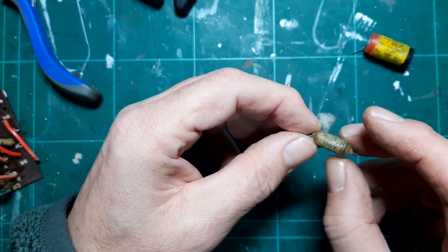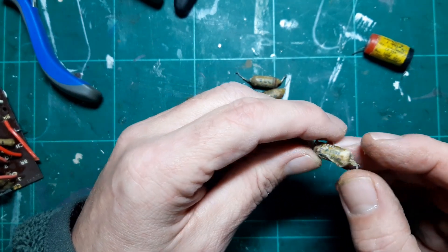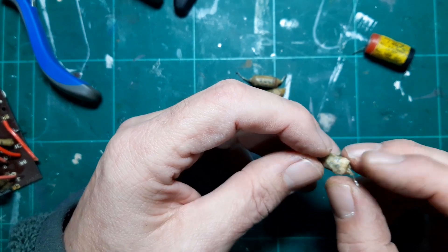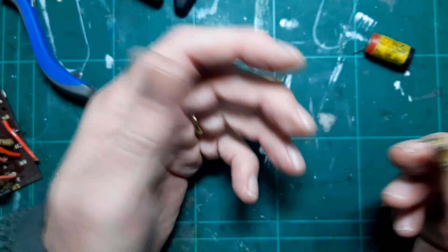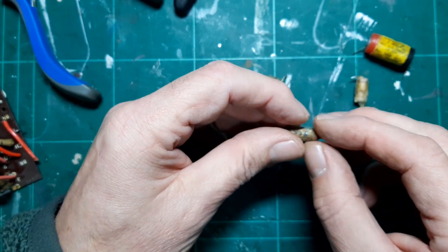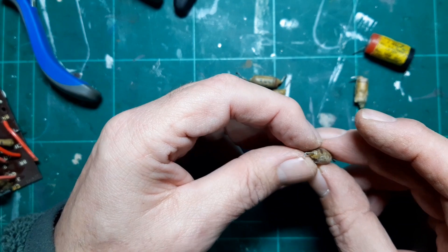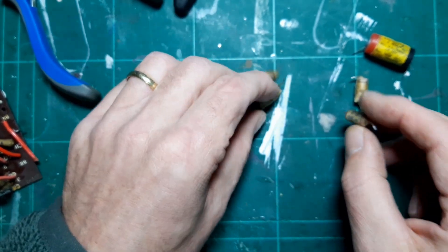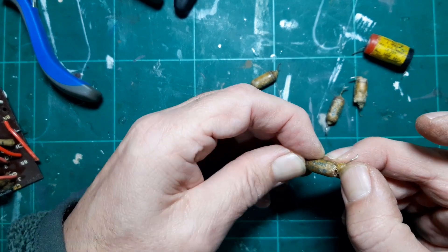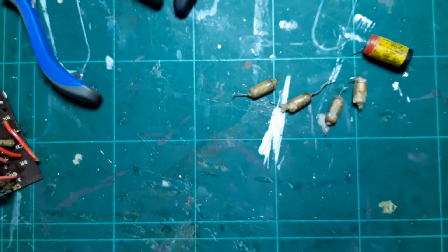But this one here just literally fell apart in my hands — it's not registering anything and just doesn't feel right. The other two are a little bit off as well, so I'm glad to change those. They've pretty much had it; they're all waxy and gloopy, so I'm glad I've done that.